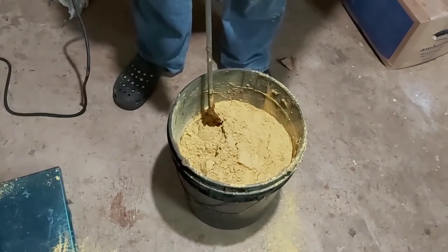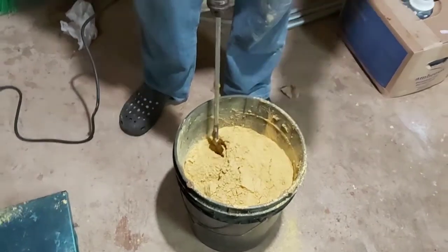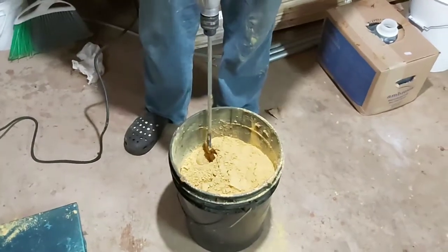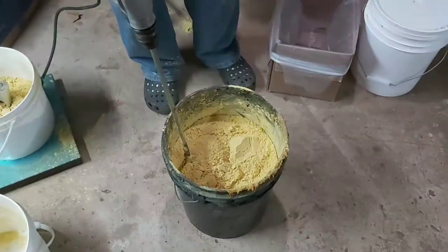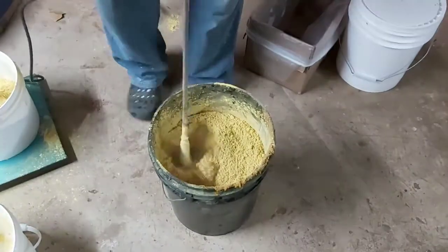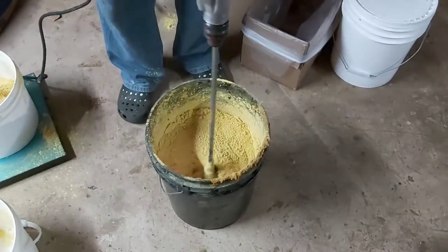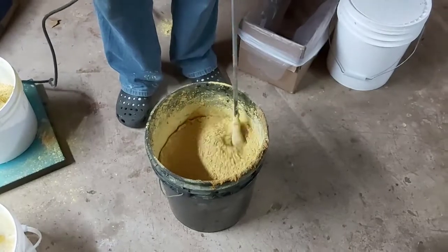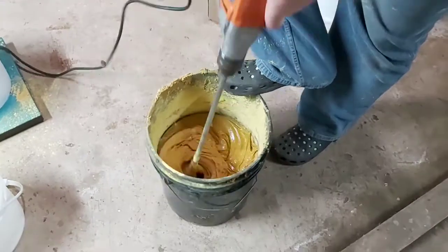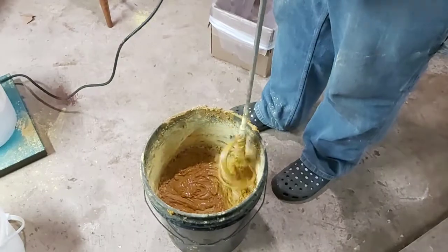I'm making half batches because it's easier to blend — a half batch, half a bucket — than it is a full bucket. So it's quicker to blend two small batches than it is one big one.